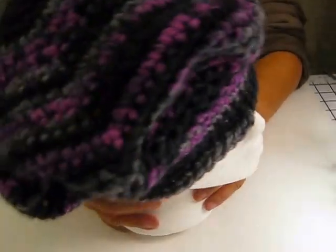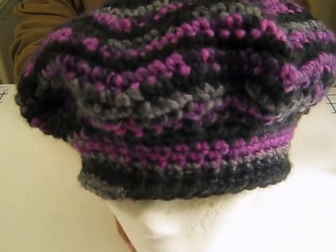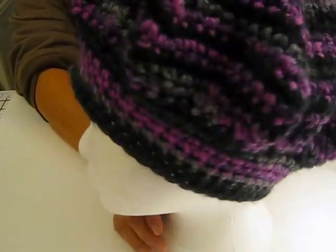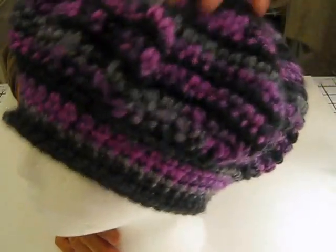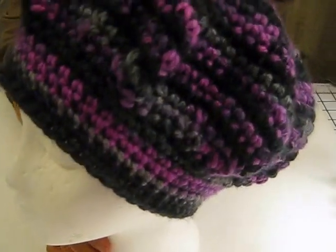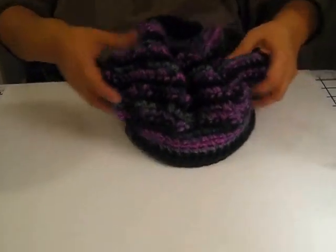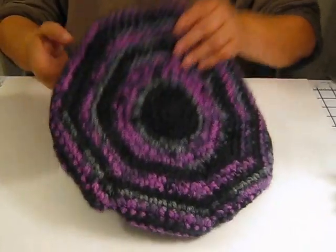It's quite large. This is the one that I did. It's really cute, but if you want to put your hair all up, you have all this room up here to fit all your hair up into. So that's that one.